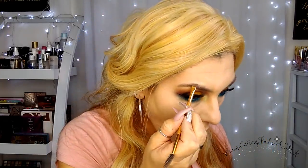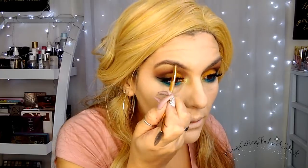Now I'm going to go ahead and define my brows. I'm using the Milani Soft Brown Stay Put Brow Cream. Browsies are done!